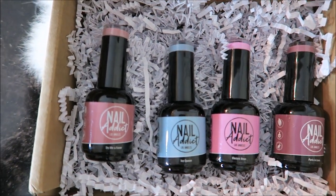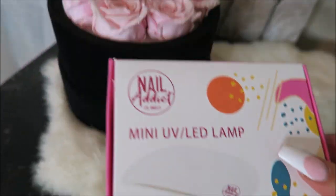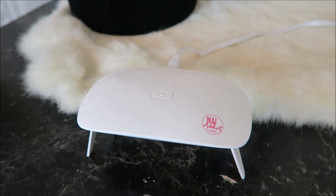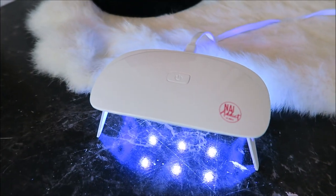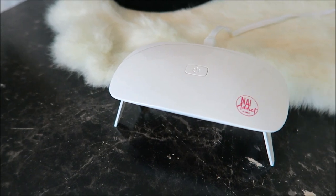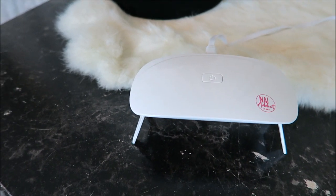How cool is this mini UV LED lamp — it's so neat. You just put your nails underneath, press one time for 45 seconds, a second time for 60 seconds, and then it's done. It's literally the size of a mouse and it's portable — you can plug it into your laptop or right into the wall with an Apple charger.